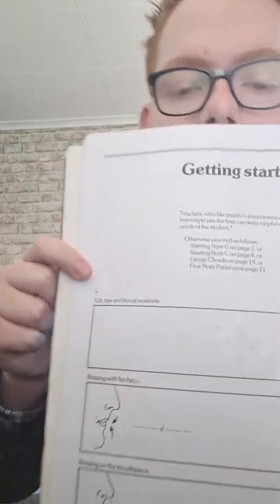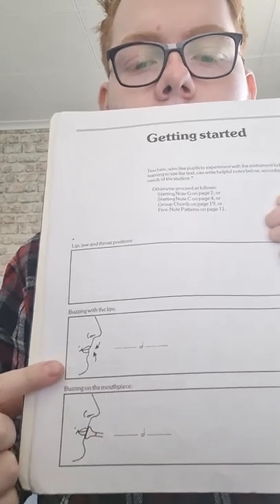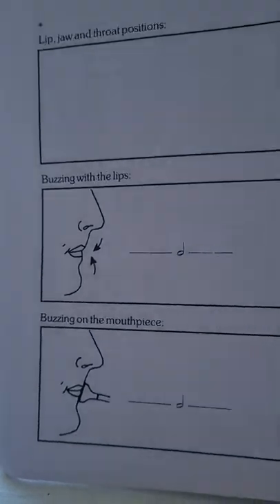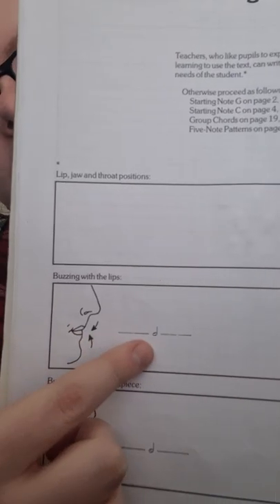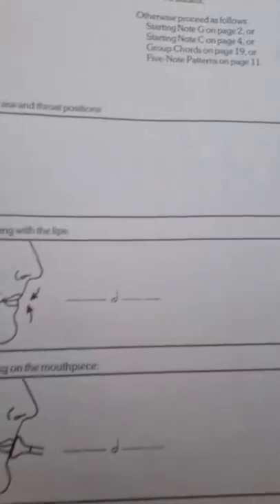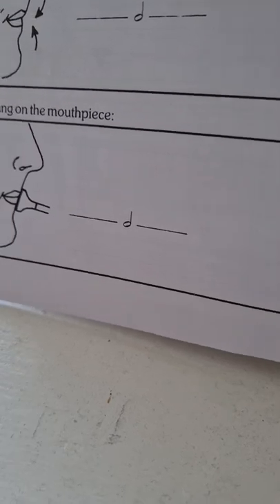If I turn the book here, you can see someone creating the sound — it says 'buzzing with the lips.' As you can see, the lips are being pushed together, almost like a small smile but not quite, and when they push it creates the sound. We'll go over what this symbol is — it's a note with a name and a value, but we'll cover that shortly. As you can then see, it's applied again with the mouthpiece and creates the same sound.